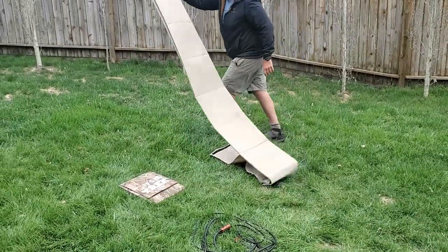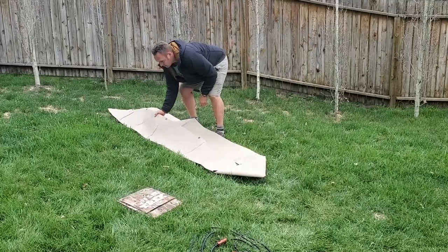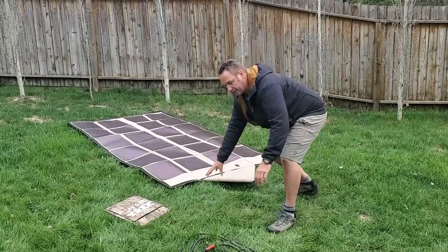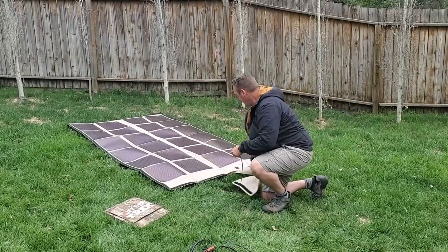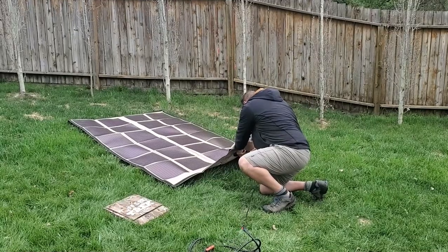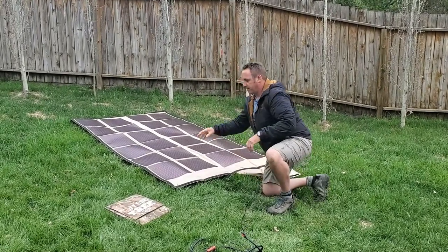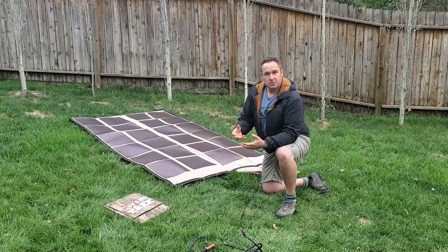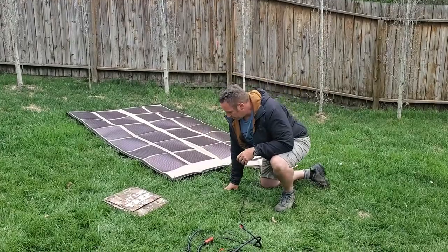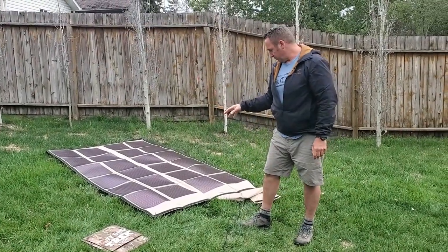So now, Powerfilm — excellent, excellent product. They use an amorphous type cell, which allows them to work extremely well in low light conditions. The bonus to the amorphous type cells is they're a lower efficiency rating, so that's why they have to have a much larger physical footprint than what our solar blanket is at. And you'll see that when I put that down.